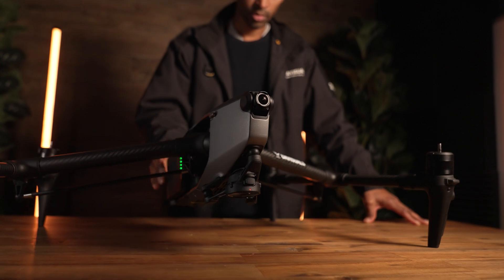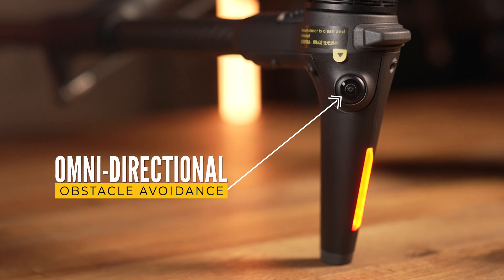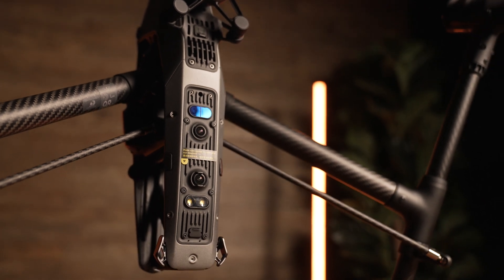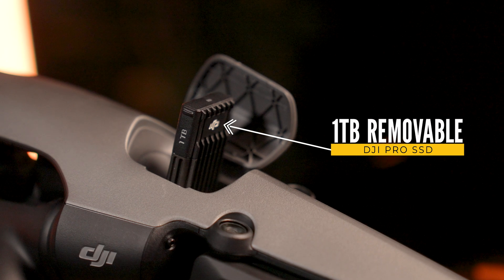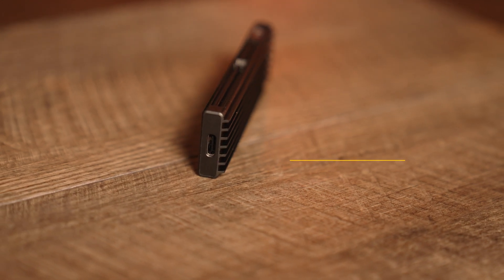We've already got the batteries in it. It's the usual two taps to turn it on and five taps to raise it. We've got 360 obstacle avoidance — a fisheye on every corner, cameras up and down, and time of flight sensors facing down as well. So we are very well protected, but still be a good pilot. We've got the SSD right here. Everything but the lens. No cine station anymore — just USB-C straight into the computer and you can use it as an external hard drive. It's just a normal little SSD.